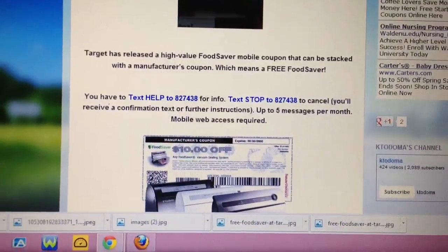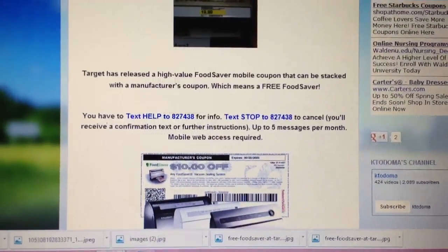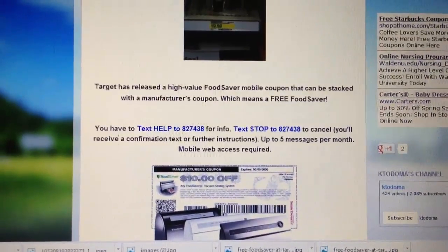Target is known for pulling their coupons quickly, so act now. That's pretty much it — there goes four and a half minutes of mumbling. Thank you.